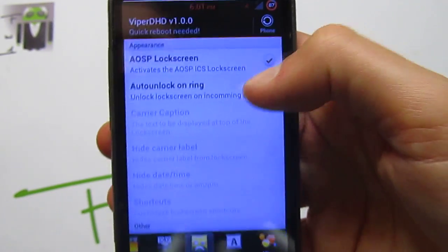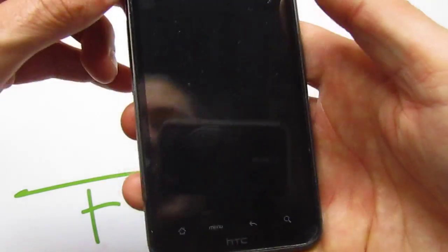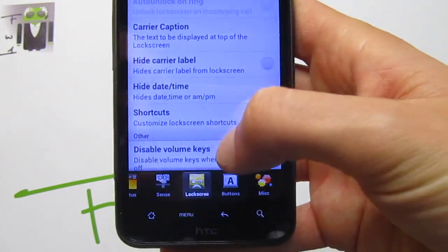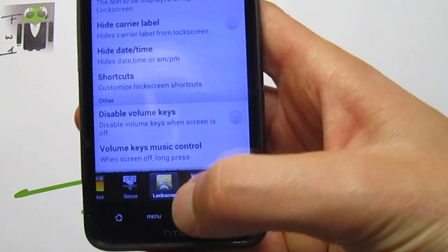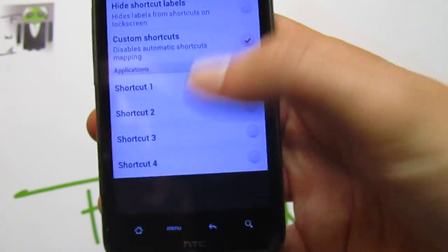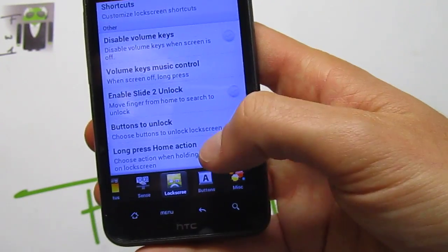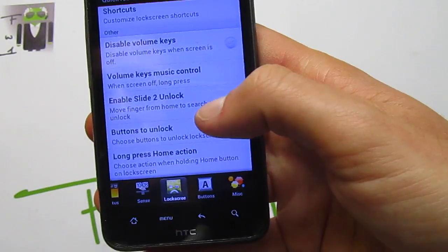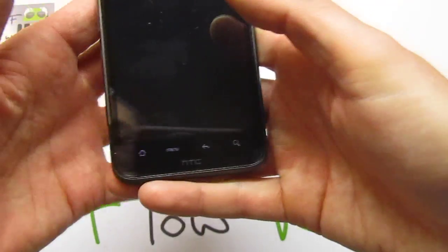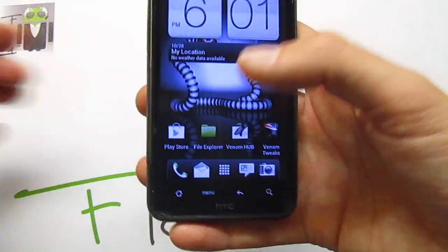You have the button to reboot your phone, the carrier caption you can change. You can hide date and time. You have different shortcuts — you can use custom shortcuts, change the different shortcuts, and hide shortcut labels. Disable volume key. You can enable slide to unlock also, button to unlock, long press to unlock, or move finger from home to search to unlock. This is just an amazing thing — when you get it, you are not forced to do that, but you can do that to unlock your phone.